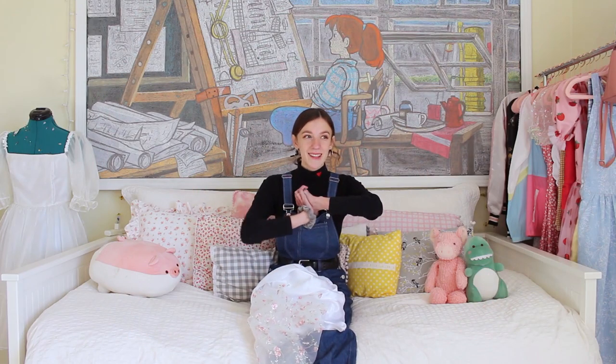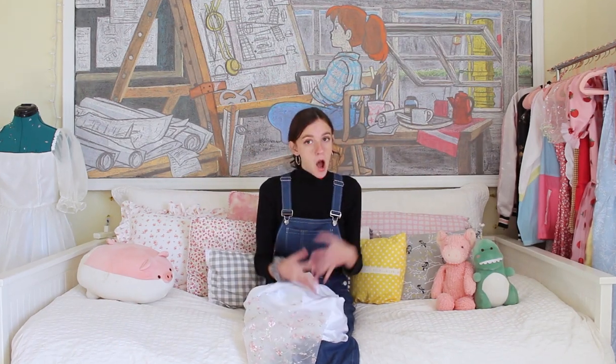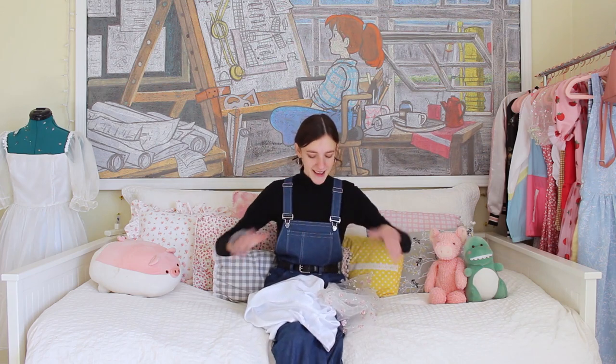Hey guys, welcome back to my channel. I feel like I'm getting really repetitive with that. What's up gamers? This is really awkward. Hey guys, welcome back to my channel. Nailed it.